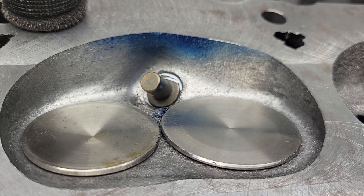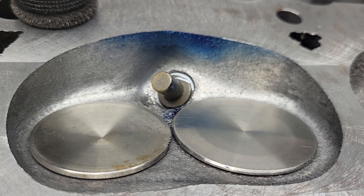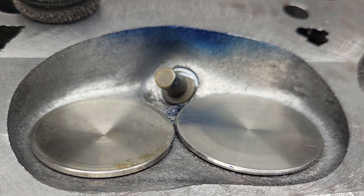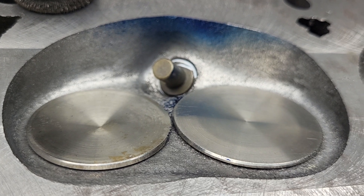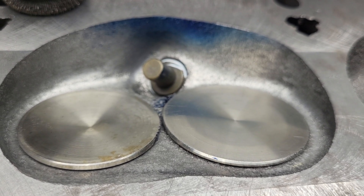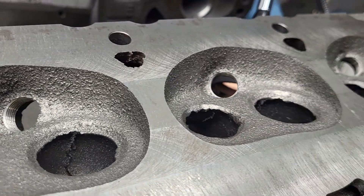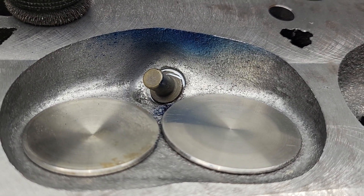Hey guys, first cut, GT40 race project. You will notice that the valve seats are not perfect on the valves. That's because it's just to get an idea of what we've got before I finalized the valve job. Besides, it's the first one — the rest of them haven't been touched yet. I need to get an idea where I am and get a game plan together.